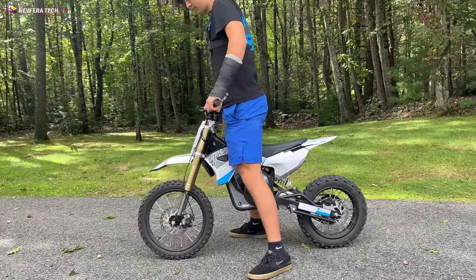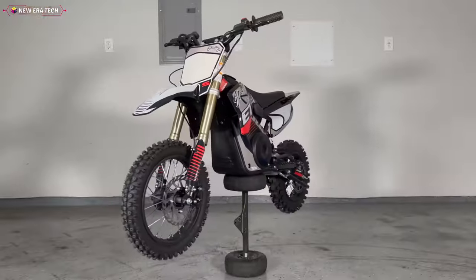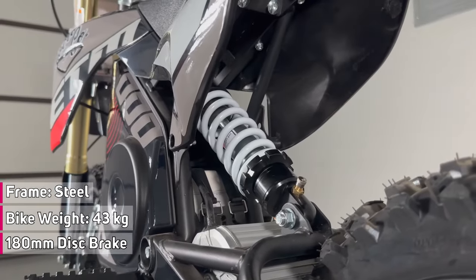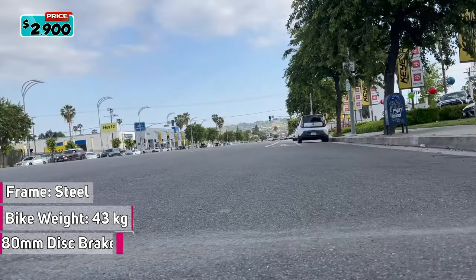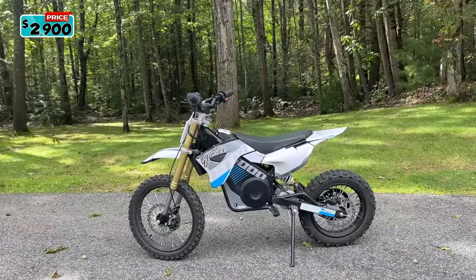Equipped with a 20-amp-hour lithium-ion battery pack with a charging time of 4 to 6 hours. The fully dampened hydraulic front and rear suspension features adjustable preload, and front and rear hydraulic hand brakes with 180mm rotors. It has a steel frame weighing only 43 kg or 95 pounds, making it easier to manage for kids. The ETM 5000 Mini Electric Trail Machine is available for $2,900.